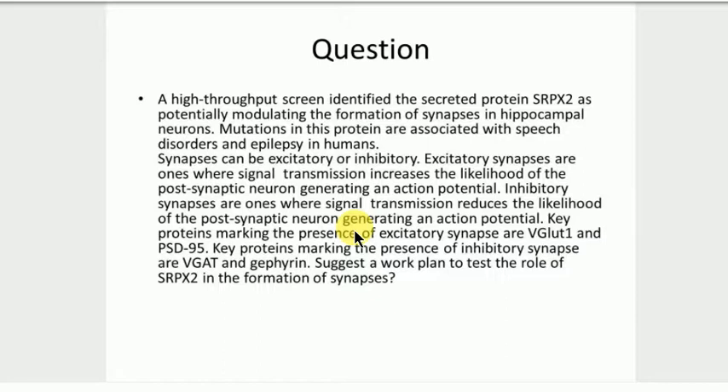So what else can we do? We're knocking down and counting and seeing maybe there are more inhibitory or more excitatory synapses. What other experiments might you do? Have you got any more experiments?